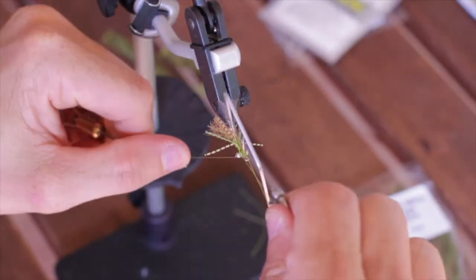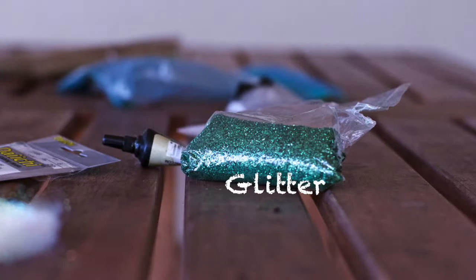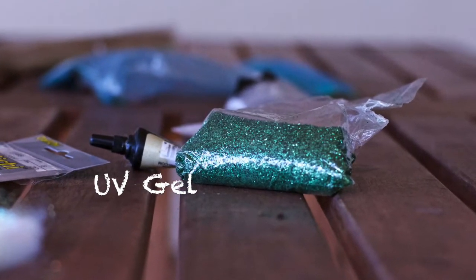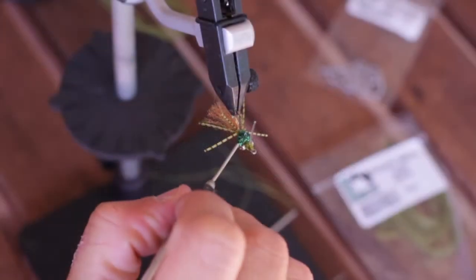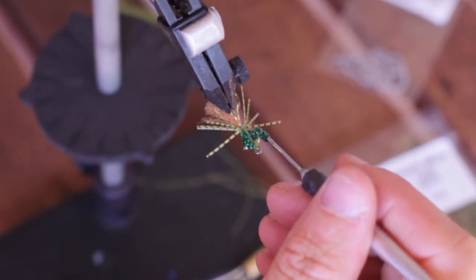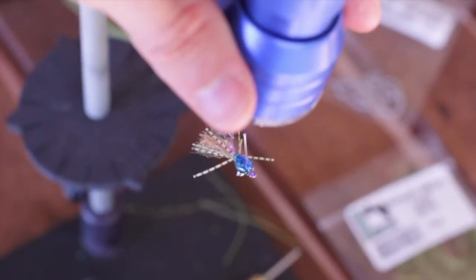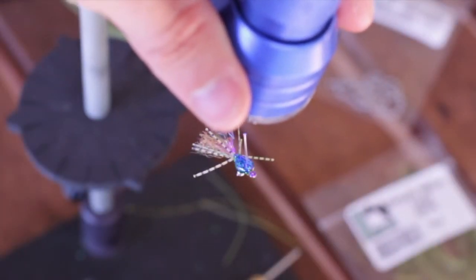After that, you can whip finish the fly and then we're going to get our glitter out and our UV gel. Mix those together and then go ahead and apply that UV gel with the glitter in it to the top and bottom of the fly. We want to stop in between and go ahead and zap it and make sure everything is getting hard as we go.